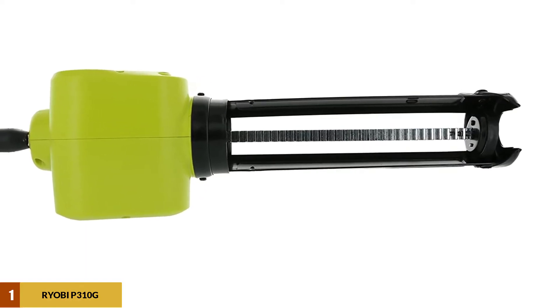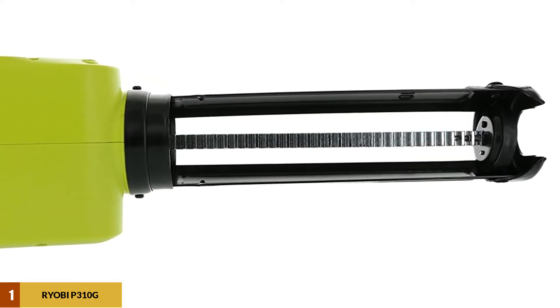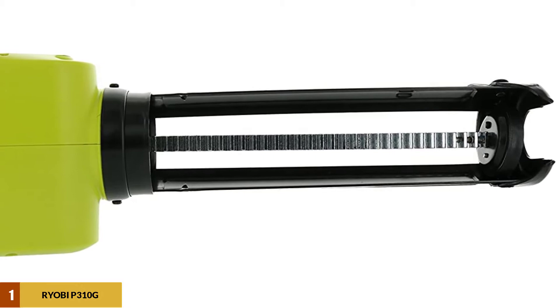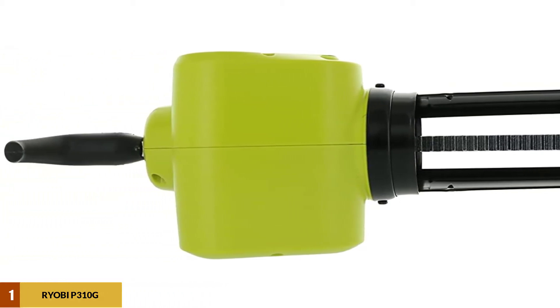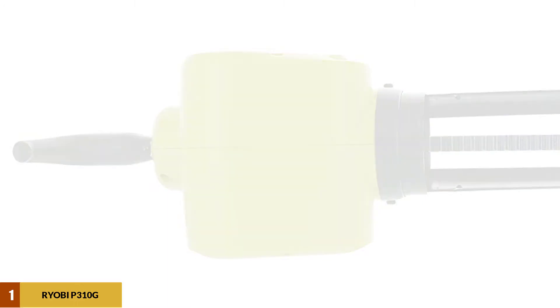While this product doesn't come with a battery, you can use any Ryobi One Plus 18-volt battery and charger with this, thanks to the universal fit. The battery is also a powerhouse, allowing you to apply over 200 tubes of caulk on only one charge.